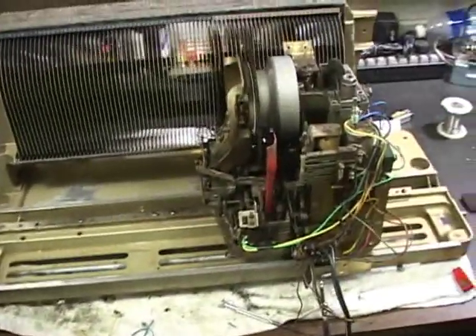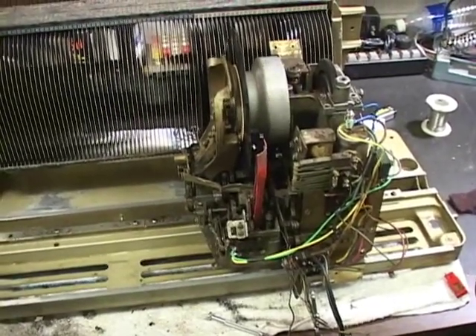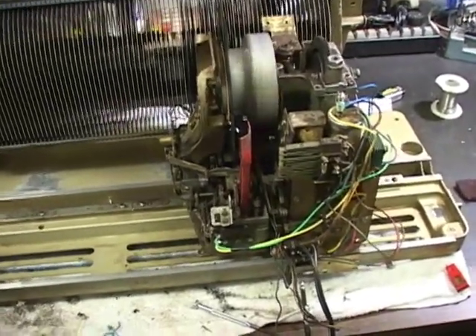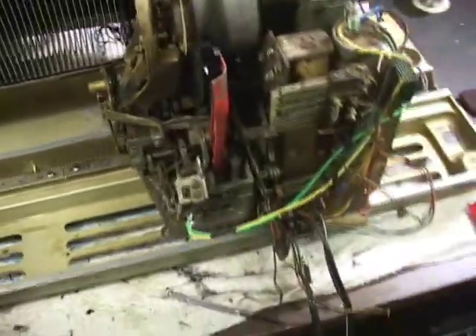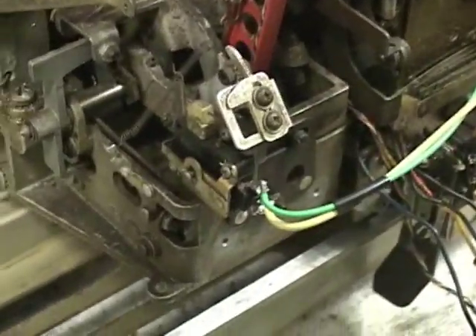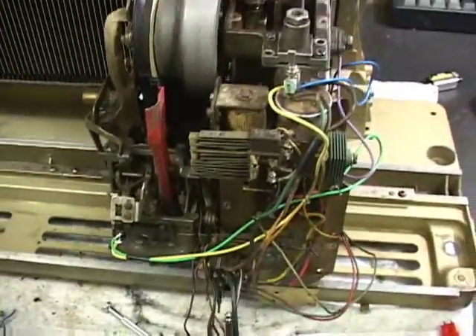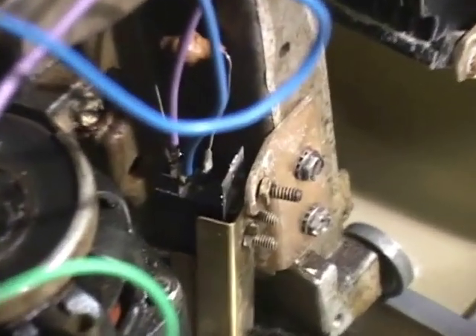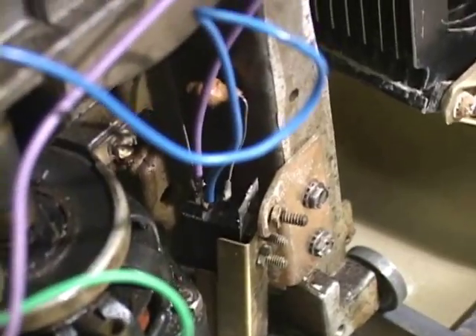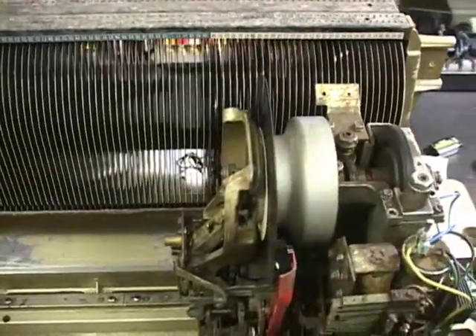Here we have the guts to a Select-O-Matic 160 Seabird Jukebox. Since all I have is the mechanism, I've taken the liberty of wiring it so the end-of-record switch directly triggers the solenoid. Also, the switch that senses when the record is ready to play also triggers the solenoid. So basically what you get is that it plays every record.